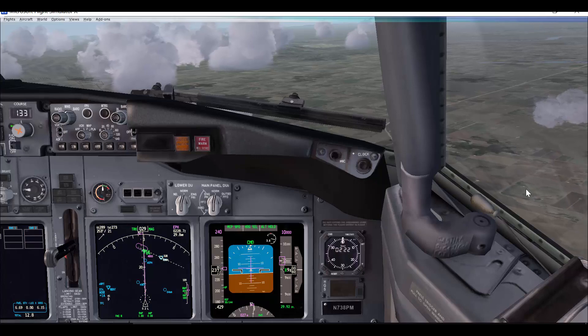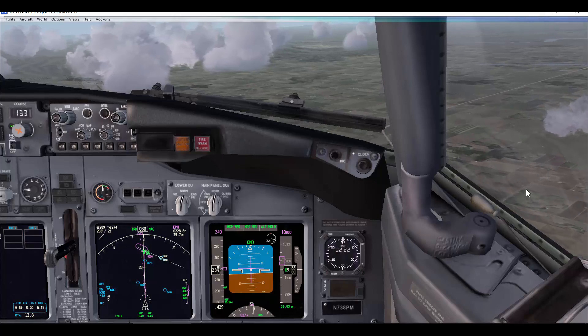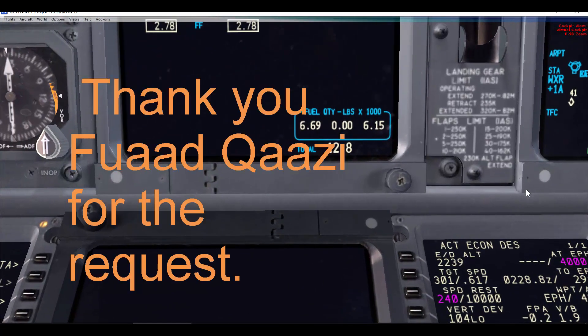Hello, this is Abdelmat Asiri. I would like to welcome you to another Boeing 737 video tutorial. The topic covered in this video was requested by one of the viewers, which is to talk about fuel balance in flight.